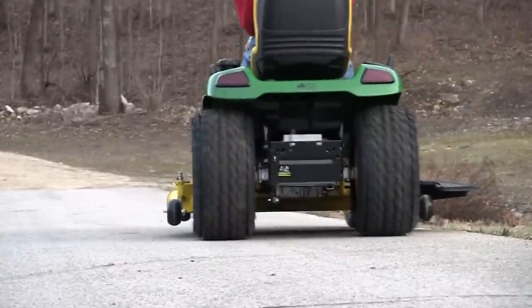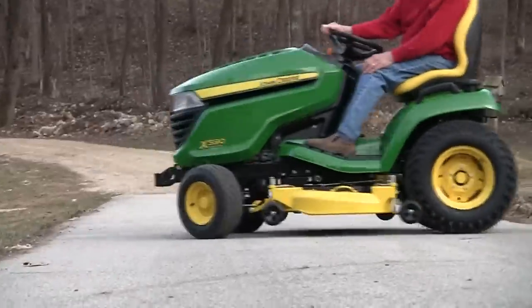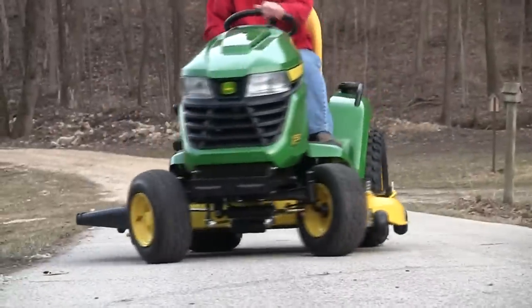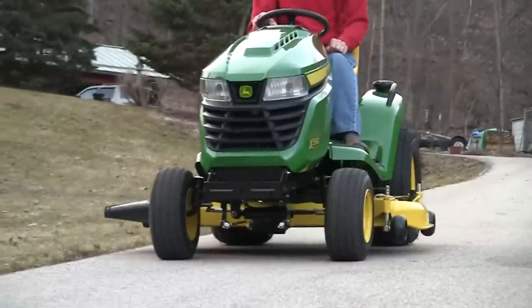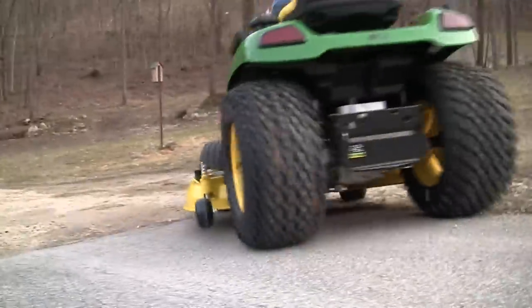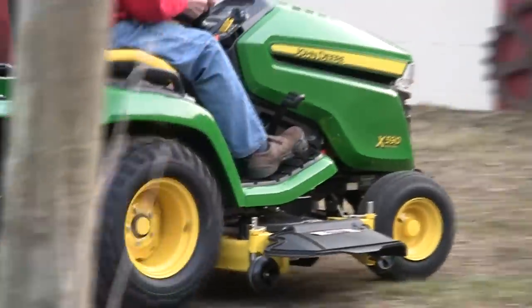A couple of things I like about this new one: the seat is very comfortable, and you don't have to deal with a choke system — it's done automatically with the fuel injection system. I also like the styling; it's really very modern.